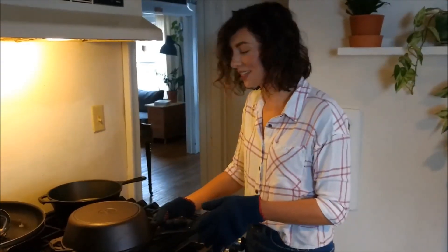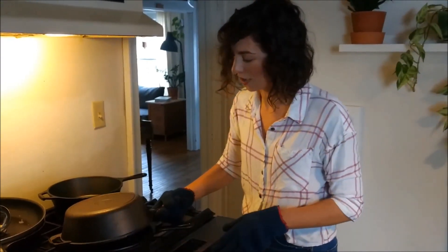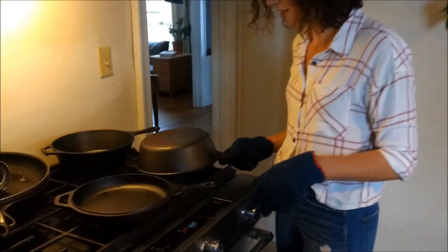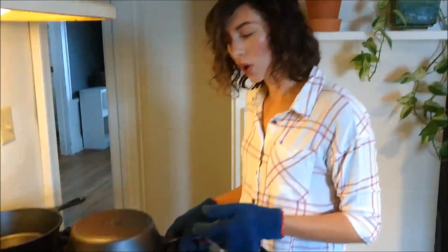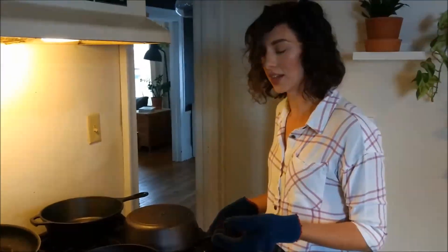I bake my loaves in a cast iron Dutch oven, and I do that because I don't have a professional oven that injects steam, and with sourdough loaves, you want to have that really crunchy crust.